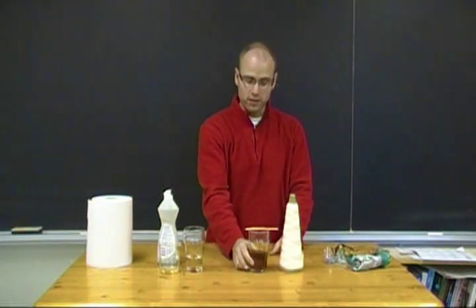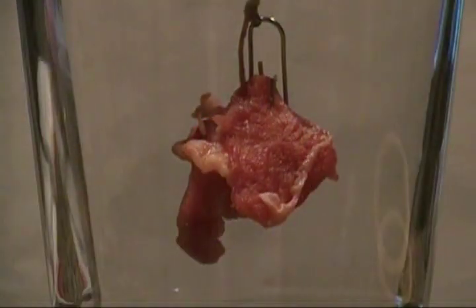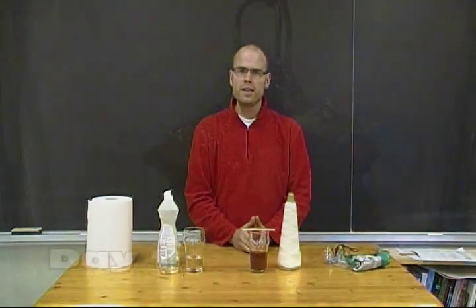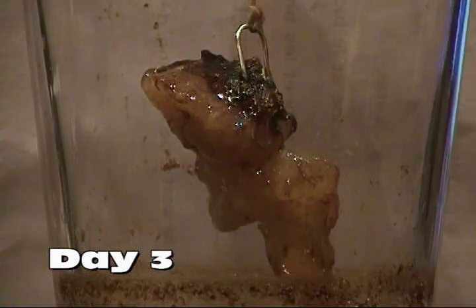We can simulate what those enzymes do with a little bit of acid. Take some string, tie a little piece of meat to it, and tie the other end to a popsicle stick. Dangle that into some Coke or Pepsi — a carbonated beverage that is quite acidic — and leave it in there for a day. Then check after 2 or 3 days and have your students take note of the difference.